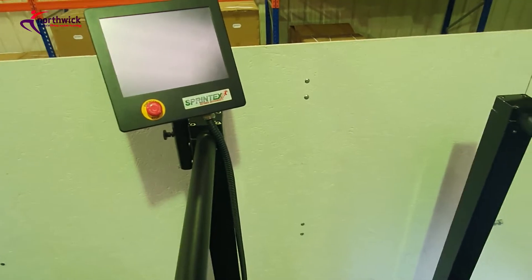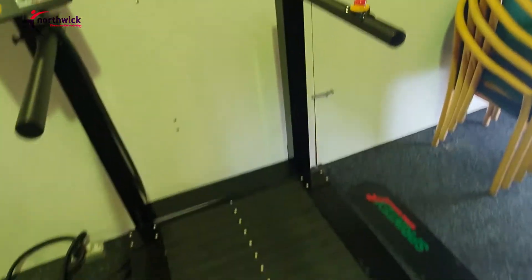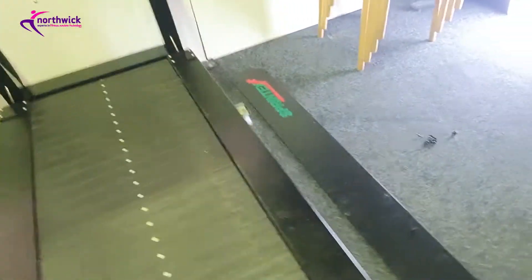Make sure you do a proper handover with the customer - be familiar with how the touchscreen works so you're not trying to figure it out while the customer is standing beside you.